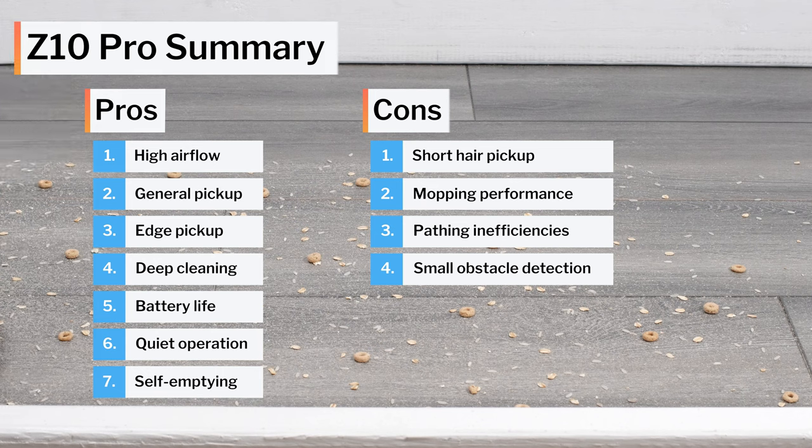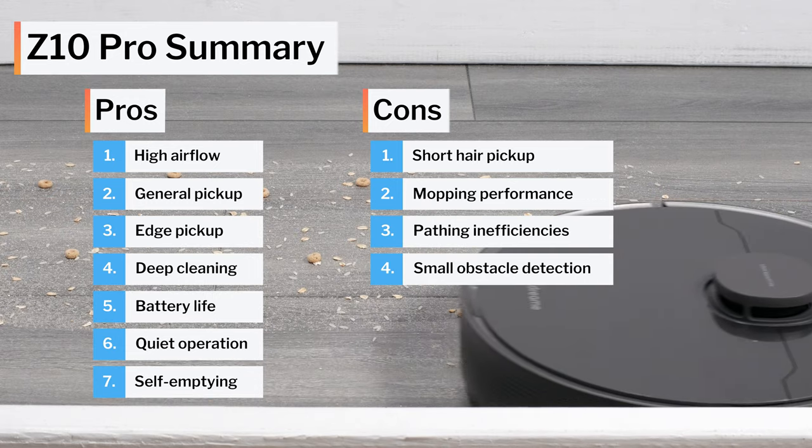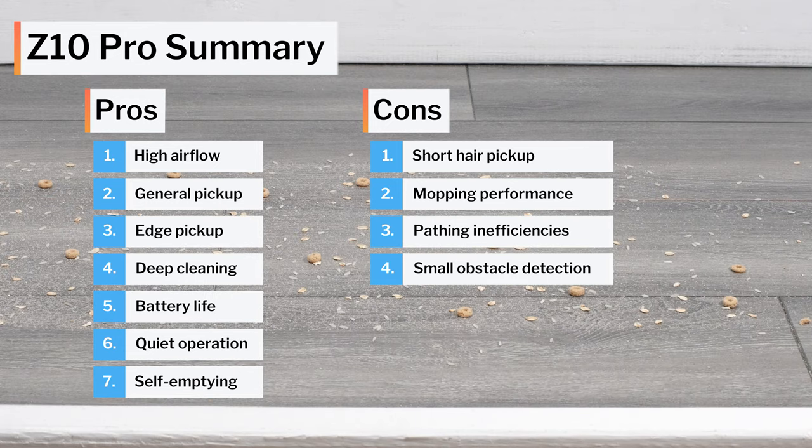See the description of this video for a link to check the Z10 Pro's current pricing, as well as a link to the latest updated list of all the robot vacuums we recommend. Thank you for watching.